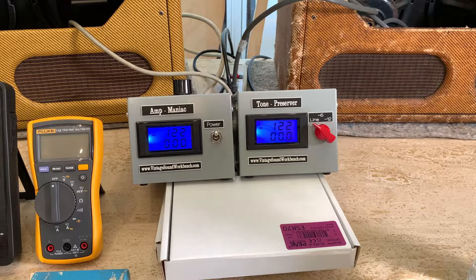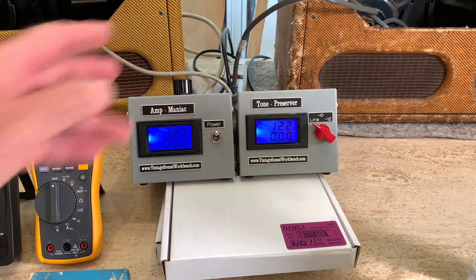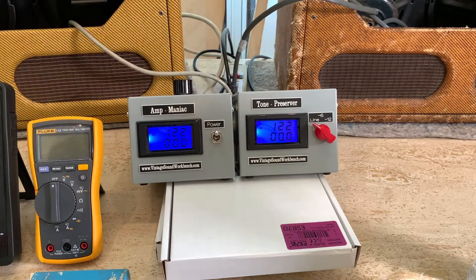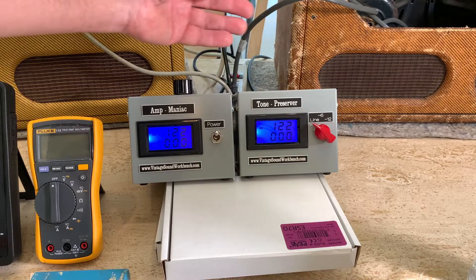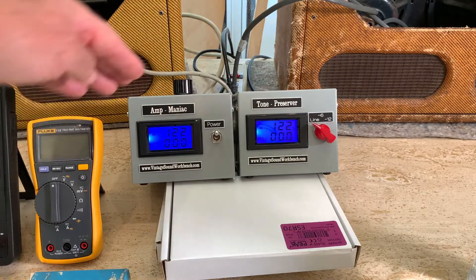The point of my first video wasn't to say you need this — the real point was don't spend $350 on an inferior product when you can get the amp preserver at half the price and it does more. A lot of people were buying the $350 brown box. Now I'm happy I have both: for $400 I've got two units compared to $350 for one that only works on one amp. For gigging, you can leave the preserver hooked up at home and take the maniac to the gig.